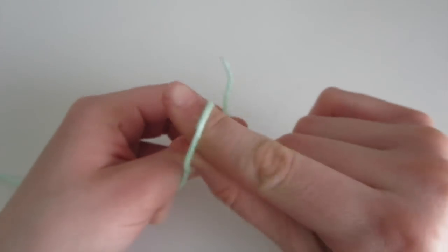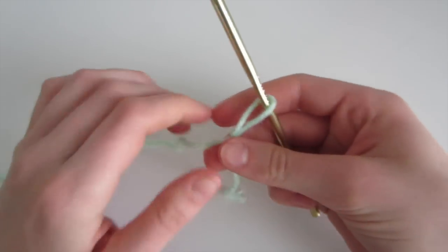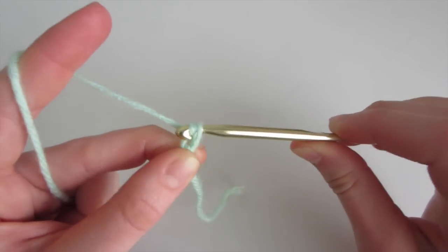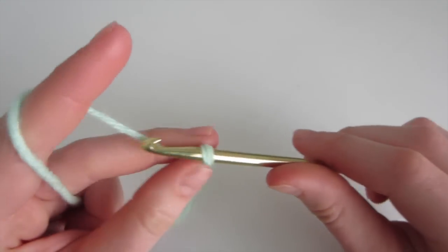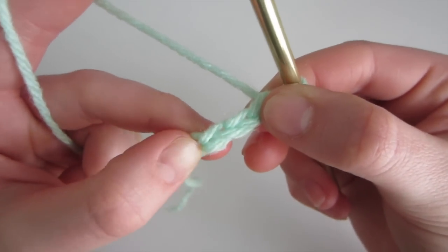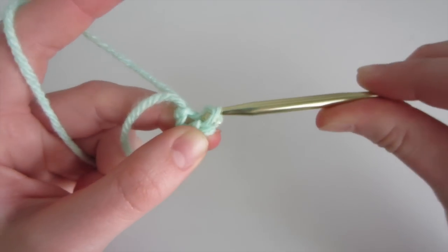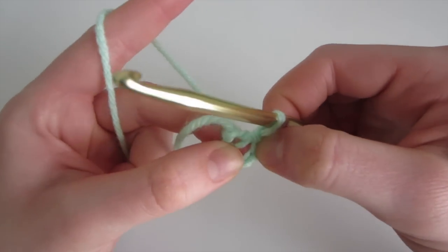To start, we're going to make a slip knot. Then insert our crochet hook and tighten the string. Now we're going to make a chain of 4. To chain, we yarn over and pull through — that's 1 chain — and continue for 2, 3, and 4. Now with this chain 4, we're going to slip stitch into the first chain: insert, yarn over, come out, and pull through. So now we've made a circle, and we're going to be working into the center of the circle.